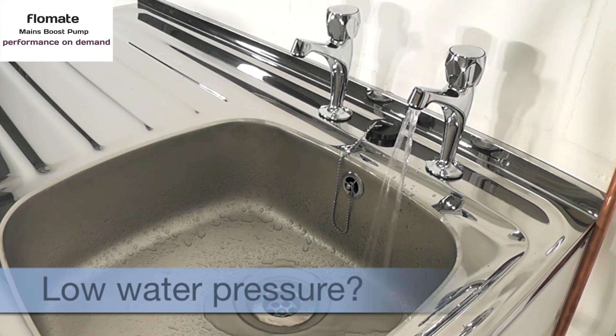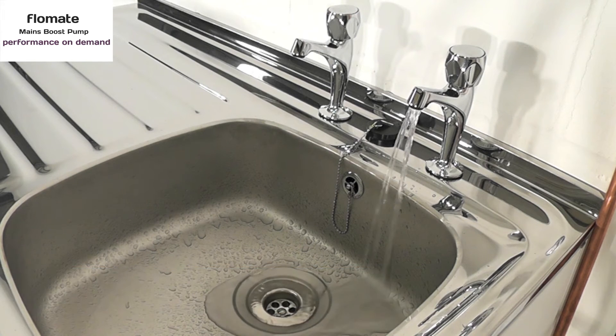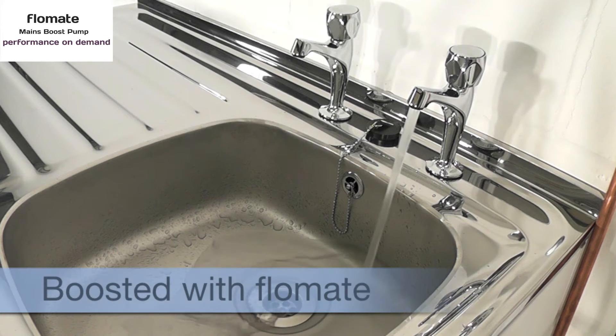If you suffer from low or intermittent water pressure as shown here, then Stuart Turner has the answer for you. Flowmate pumps offer a simple solution to boost low or intermittent mains water pressure.